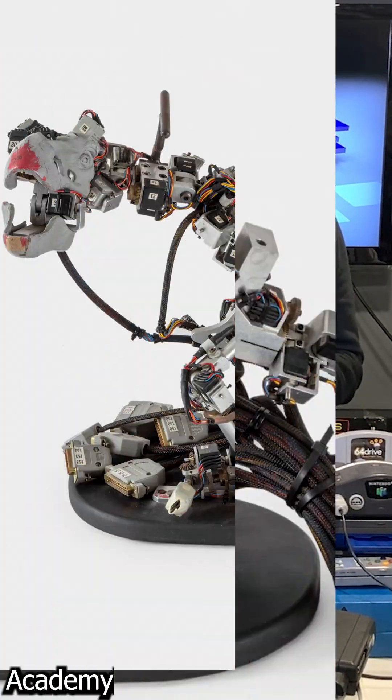It was essentially a rig built by the company ILM, Industrial Light and Magic, for the film industry — specifically for the film Jurassic Park. The rig they built was called the DID, or Dinosaur Input Device.